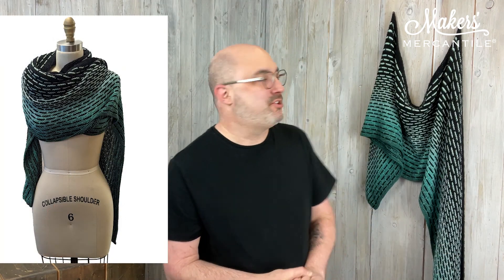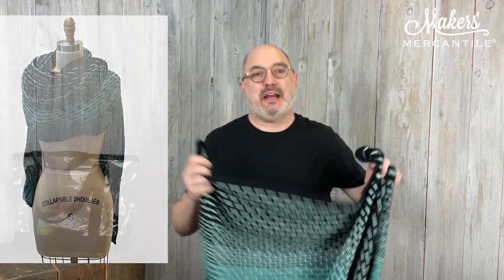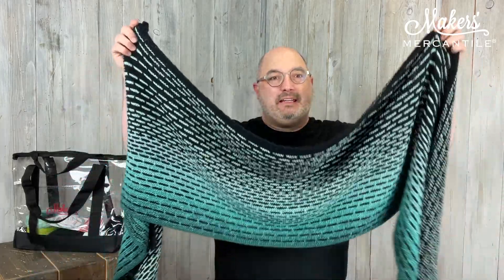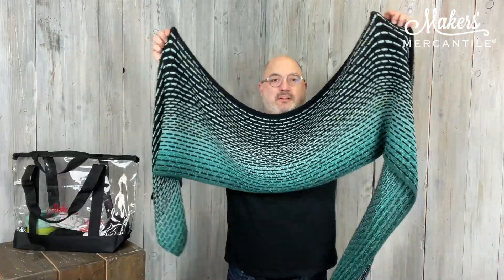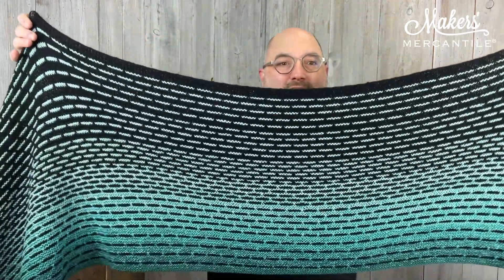And then the thing that a lot of people were begging for — they were so, so happy with the Schuyler Shawl. So I'm going to pull it down. The Schuyler Shawl by Rastus — and it is really big. Can you see the whole thing? There it is. It is a gorgeous shawl.